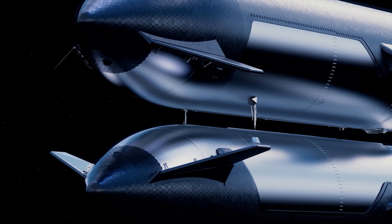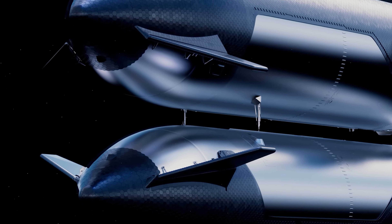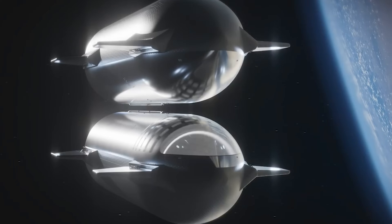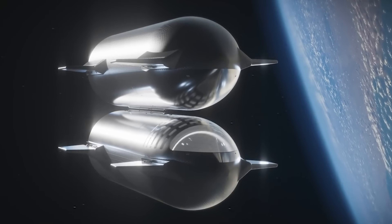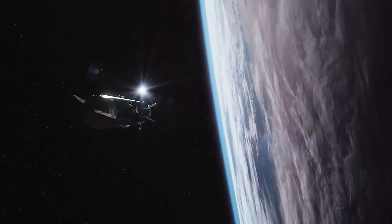Another major feature coming with Starship Block 3 is the ability to perform in-orbit propellant transfer — a critical capability for long-duration missions beyond Earth orbit. SpaceX aims to demonstrate it as early as next year. Despite recent setbacks, SpaceX is still targeting the first flight of Starship Block 3 by the end of this year. If you're as excited about it as I am, drop a 'Let's Go V3' in the comments below.